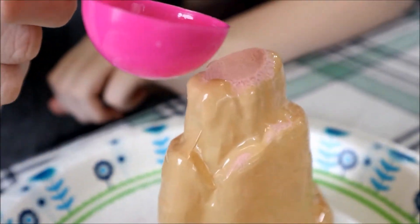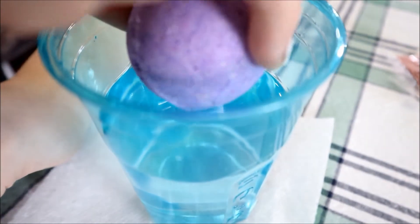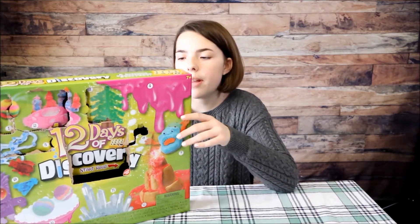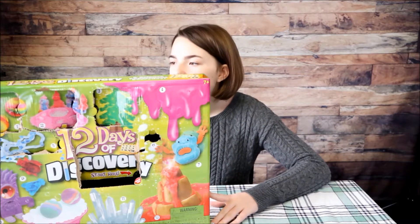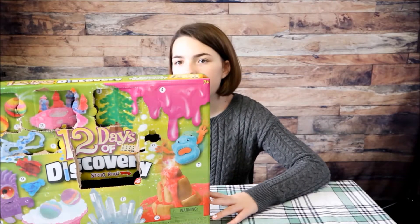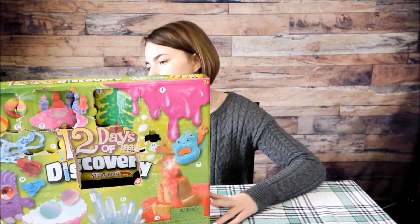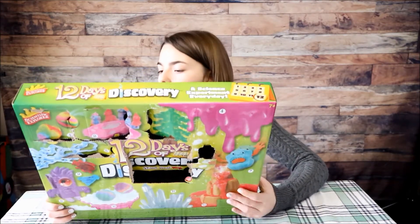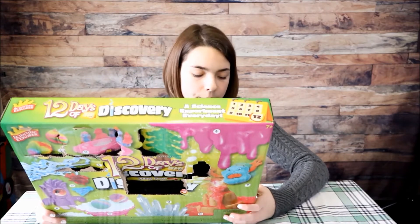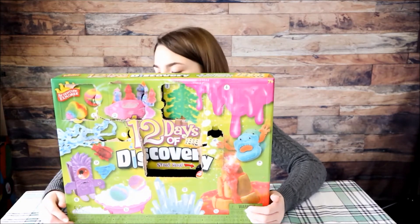Okay guys, we're back with part two of 12 Days of Discovery. Make sure you guys go check out the first one. In part one we did ball blast bouncers, hydro super sand, grow a crystal tree, slime, instant gooey worms, and instant glow snow. Now in part two we're doing mix and mold putty monster, monster eye illusion, mix and make jellybugs, DIY bath bomb, grow crystal, and erupting volcano.